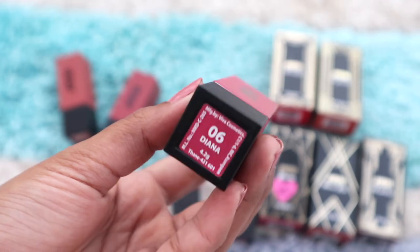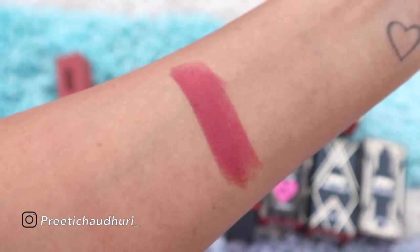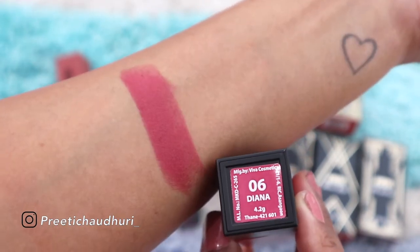Now let's get to the swatches! Starting with my most loved shade: Diana. It's a beautiful rose shade, perfect for a date night. It suits all different skin tones — a very gorgeous shade — and I definitely recommend it to everyone.